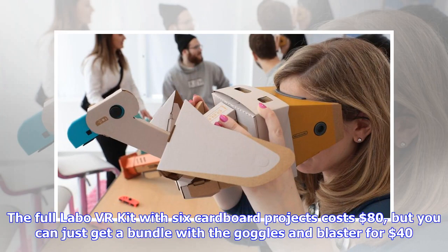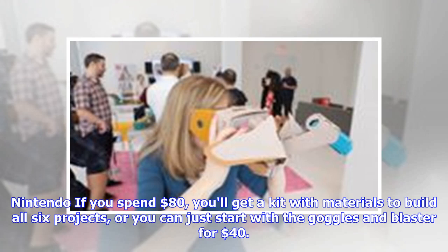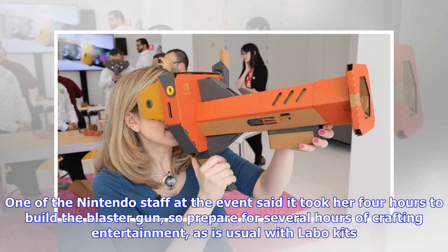The full Labo VR kit with 6 cardboard projects costs $80, but you can just get a bundle with the goggles and blaster for $40. One of the Nintendo staff at the event said it took her 4 hours to build the blaster gun, so prepare for several hours of crafting entertainment, as is usual with Labo kits.